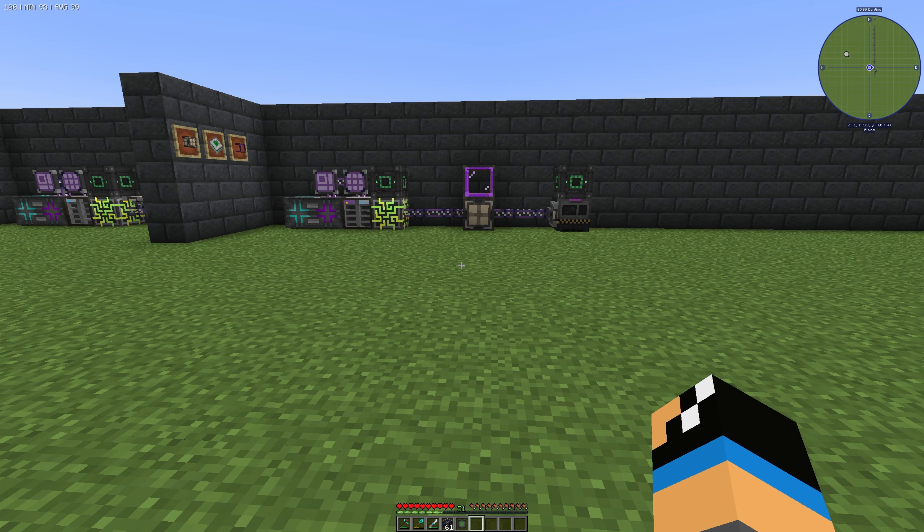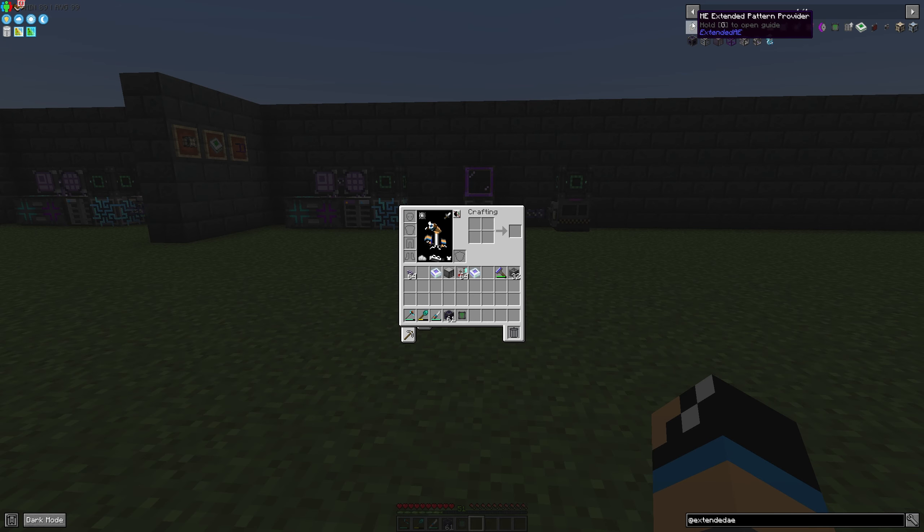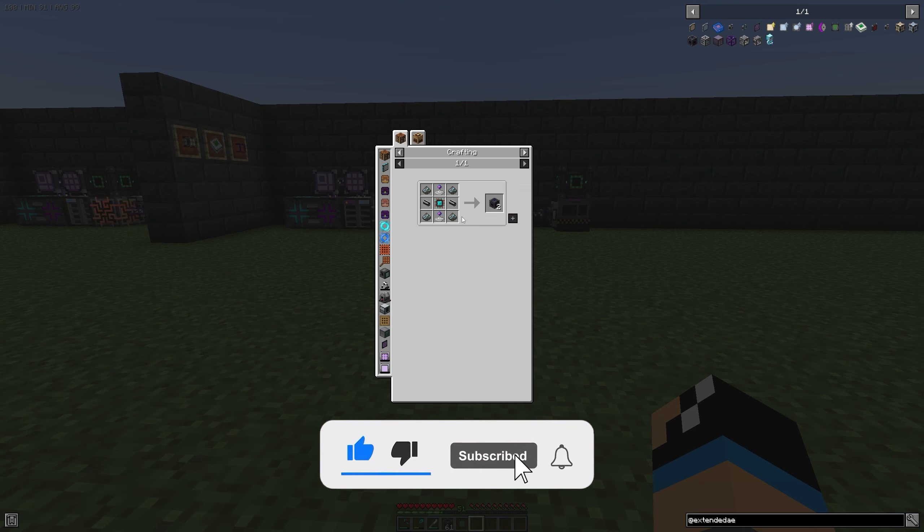Hello guys and welcome back to a new Applied Energistics 2 tutorial. In this episode we want to take a look at the ME wireless connector from the Extended AE modification for Applied Energistics 2.